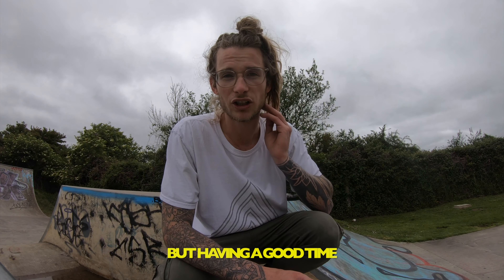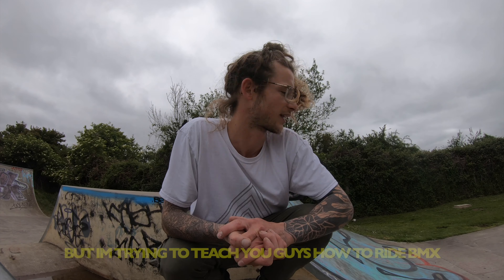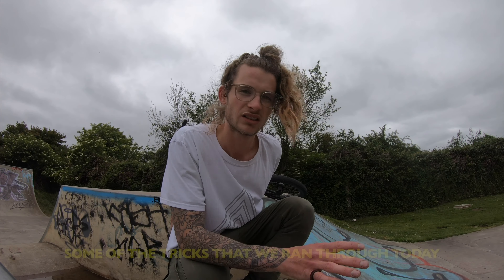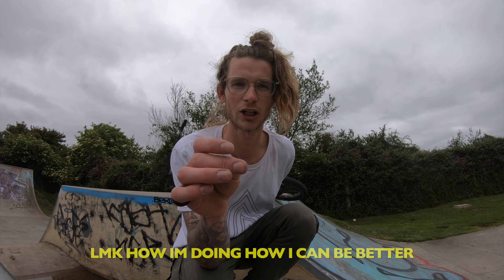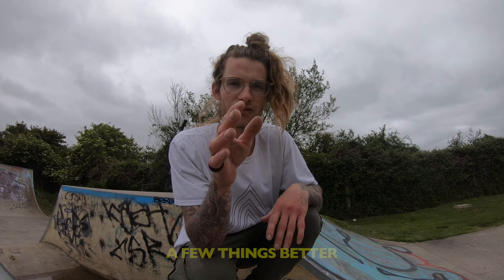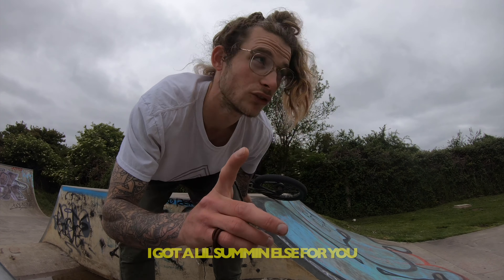It's not about sending X Games triple whips or backflips — it's about making your tricks look clean, having a good time, with a smile on your face and riding with your mates. We're going to do a foot plant 180 to combine some of the tricks we've run through today. This is probably my most in-depth BMX tutorial — let me know in the comments how I'm doing and how I can be better.